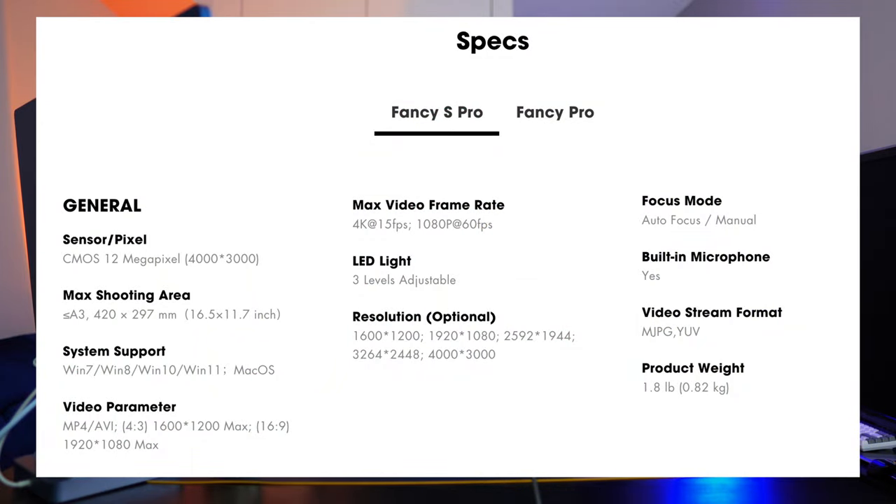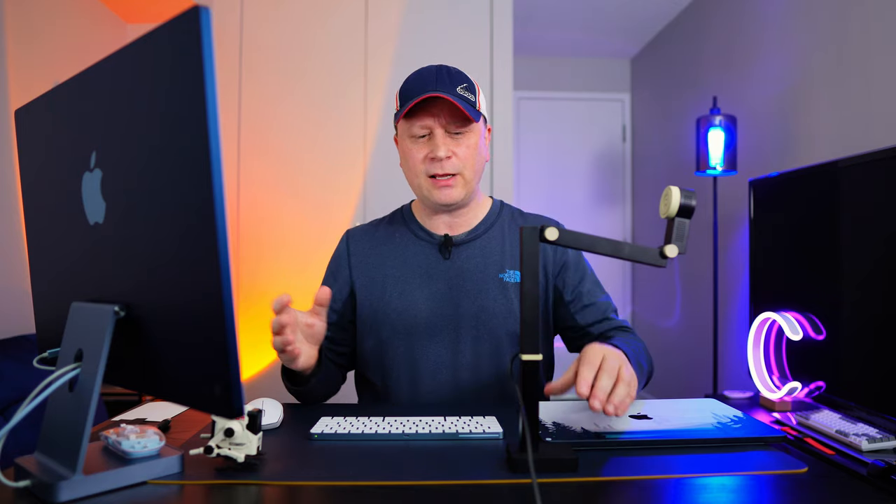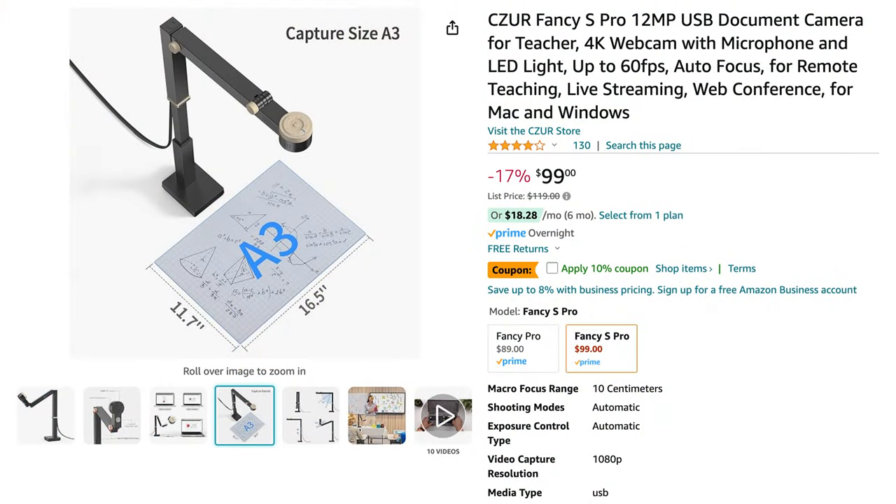It does say 4K but again it's more for documentation, so 1080p is what you really want to use if you're just going to be talking to the camera. On Amazon right now it's $99 — it's not that expensive but it's a little more expensive than some of the Logitech options out there. So if you have no other needs than just a webcam you probably want to buy the cheaper versions, but this thing brings a lot to the table for someone who wants to document stuff.